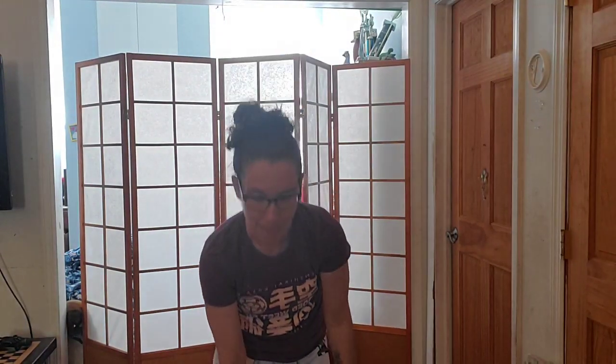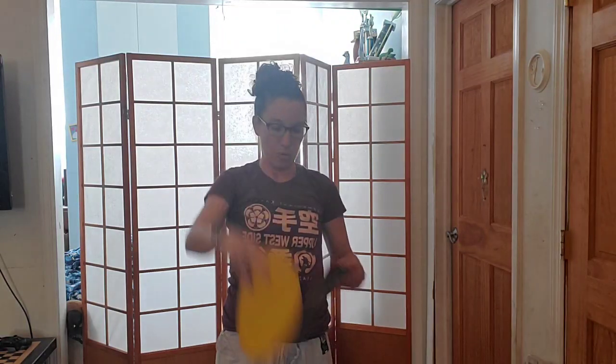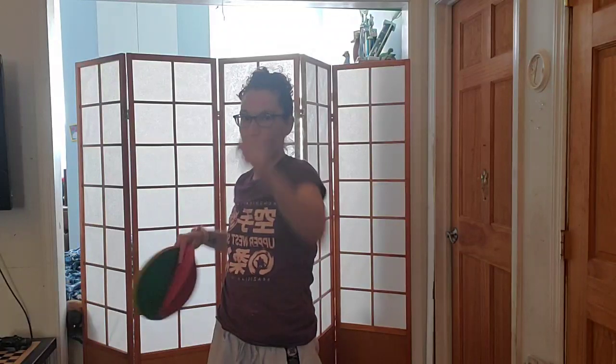Bring that hand up in front of your face — ichi, ni, san, shi, go, roku, shichi, hachi, ku, ju. Very good. So we're punching up — same idea. Slow up punches for five, four, three, two, one. Fast up punches for ten, nine, eight, seven, six, five, four, three, two, one. And freeze. Hold that hand out — check your straight fist, tight fist, first two knuckles, and your chamber.